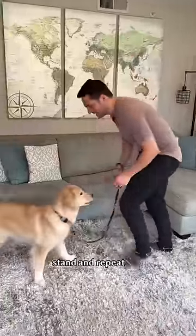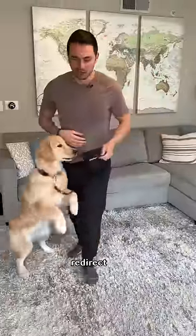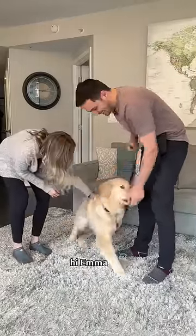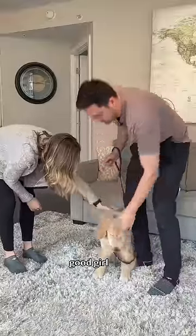Step three: stand and repeat. Yes, good job! If your dog jumps, redirect and lure back into four on the floor. Step four: set up exciting scenarios with guests. Hi Emma, you can go say hi. Good girl, good job!